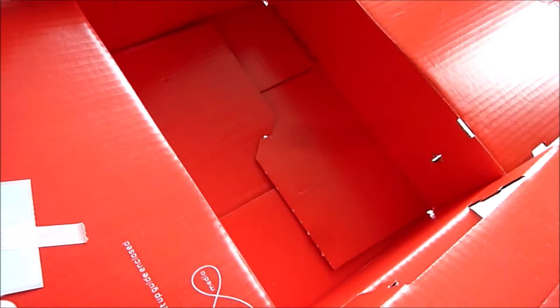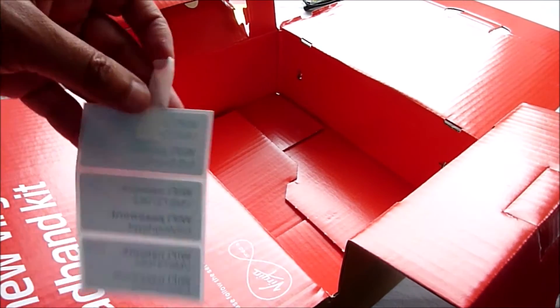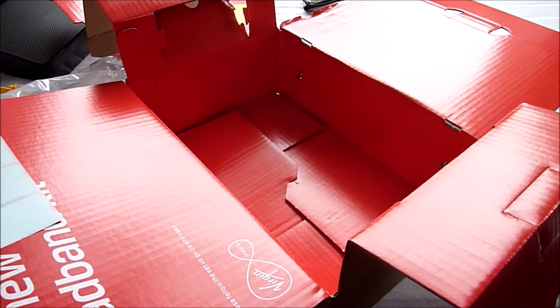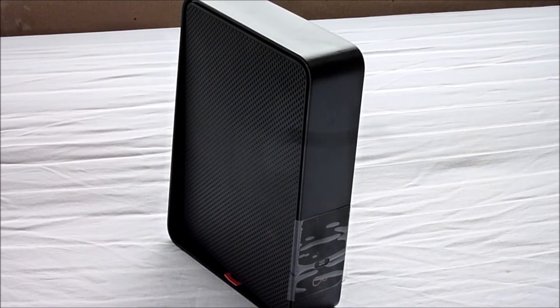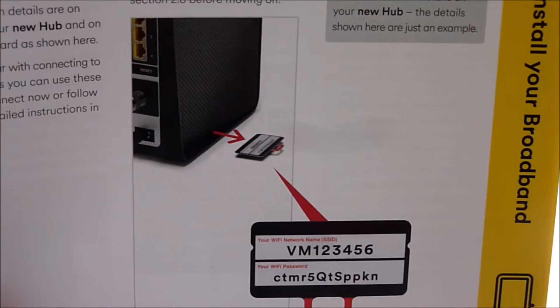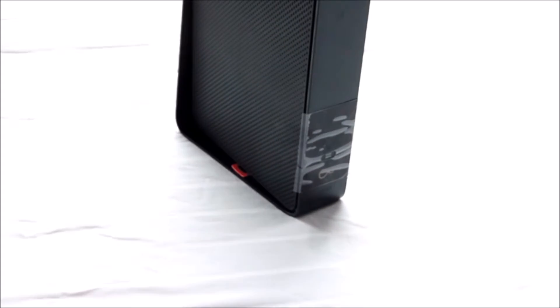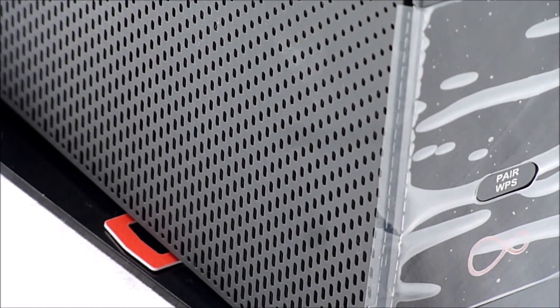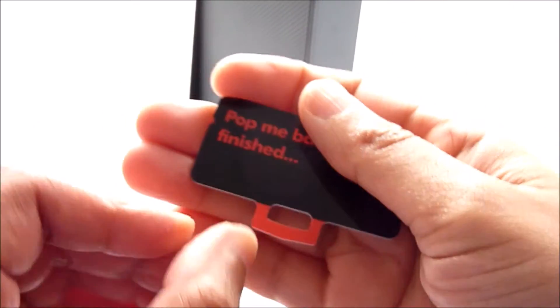That's everything that comes with your Virgin kit. You also get stickers containing your network name and password — you can just stick them anywhere you want. The connection details are also on the base of your new hub and hidden on a removable card that slots in there.